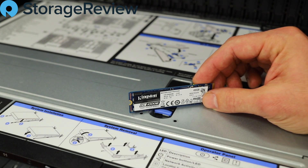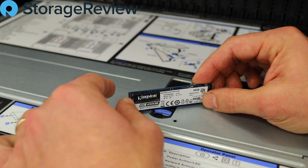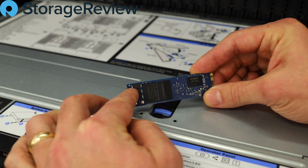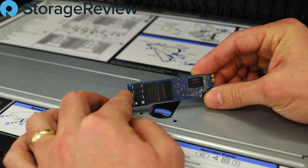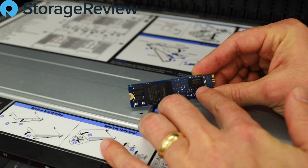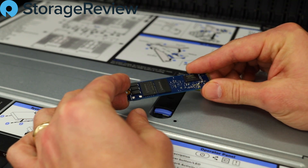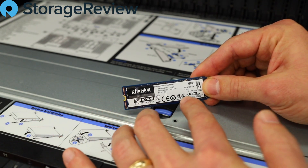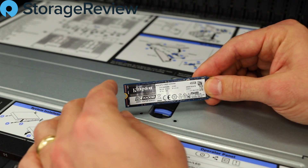We don't really want to lose one of those for boot. As we take a closer look at the PCB, we can see we've got the power loss protection modules on the side, the NAND packs in the middle, and a DRAM pack on the far side. Flipping it over behind the sticker, it's really mirrored — there's more power loss protection, NAND, the controller, and another RAM module.